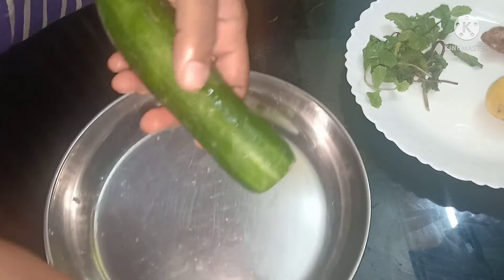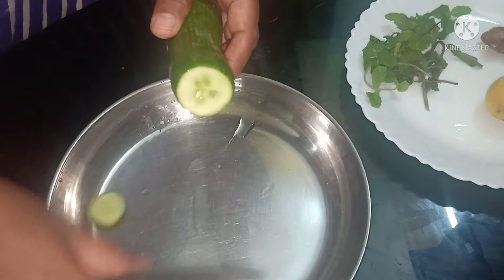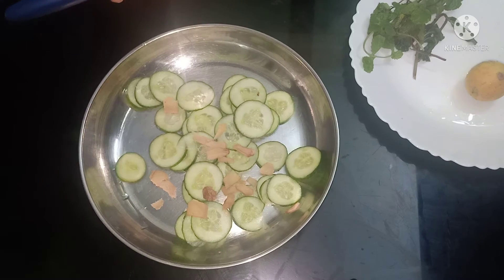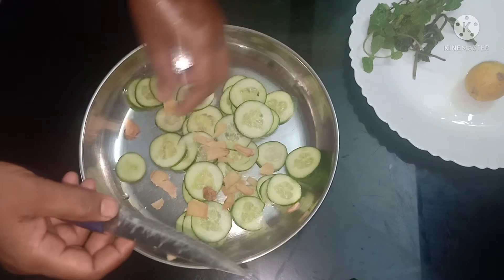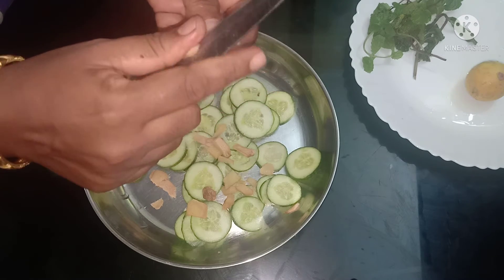When you add a little bit of cholesterol and sugar, we will help you with these salads. Vitamin C is a good thing to eat for the body.